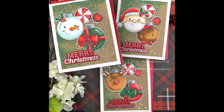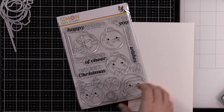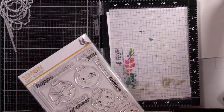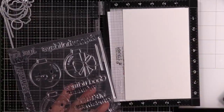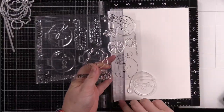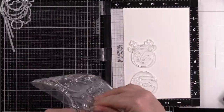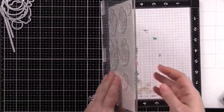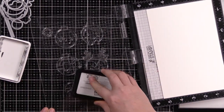Hello friends, Amy here with Prairie Paper and Ink with some really cute Christmas cards to share. This is using Simon Says Stamp's Holiday Ornaments stamp set, which was part of their Stamptember release at the beginning of September. I've had the idea for these cards since the set was released but haven't had a chance to do it. Because I couldn't decide which ornament images to use, I figured I might as well do all of them and make multiple cards.